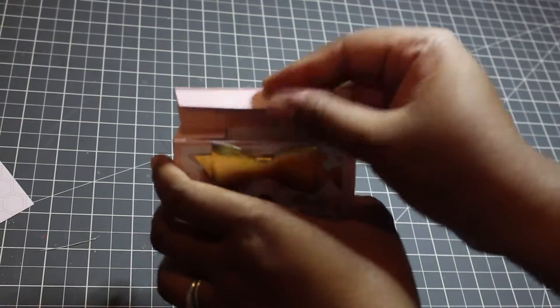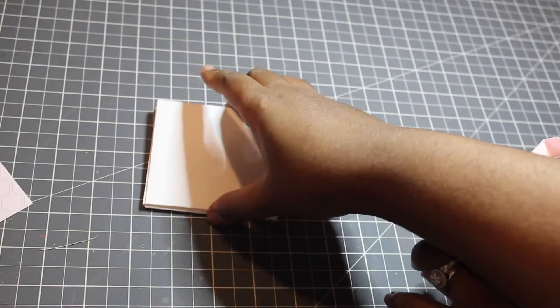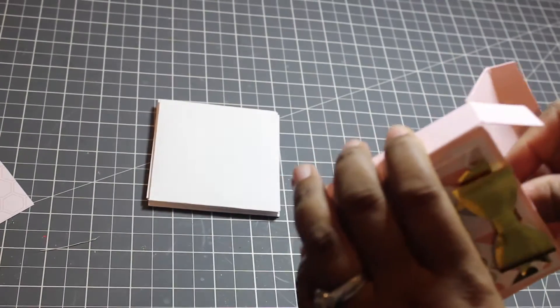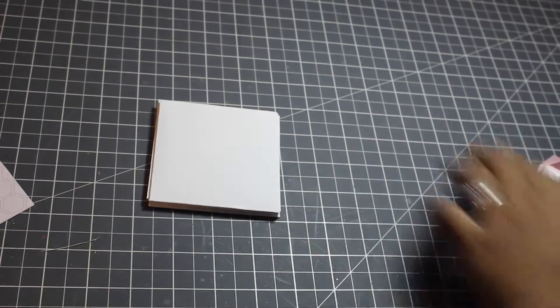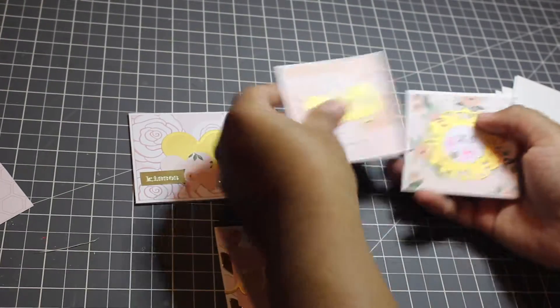The box just pops open, and I made four white envelopes using my punch board. And here are my 3x3 cards.